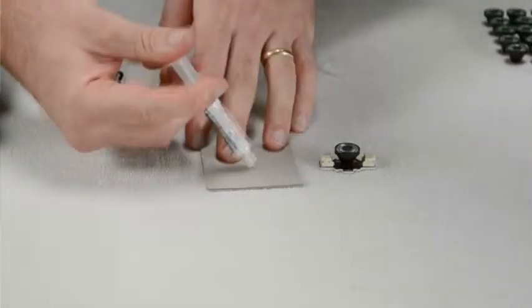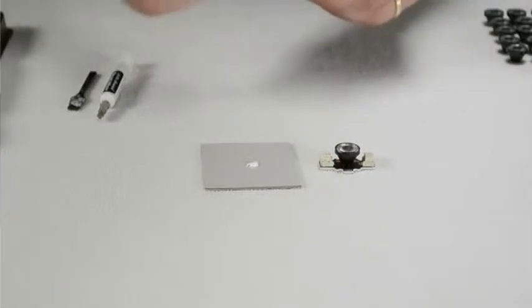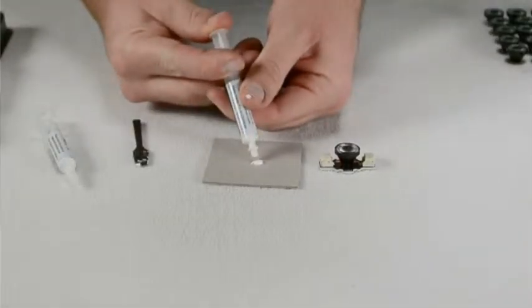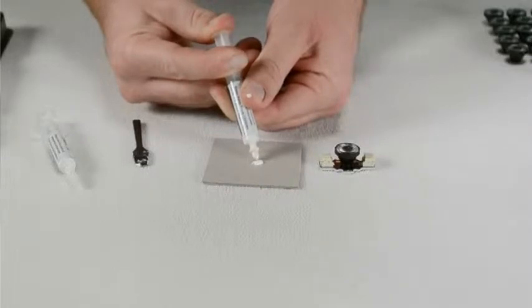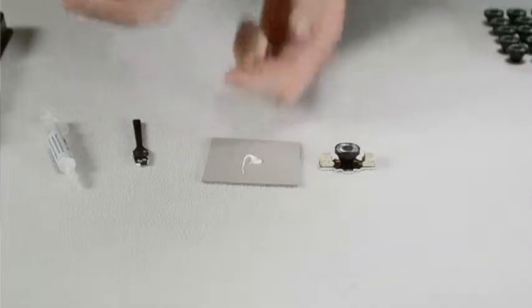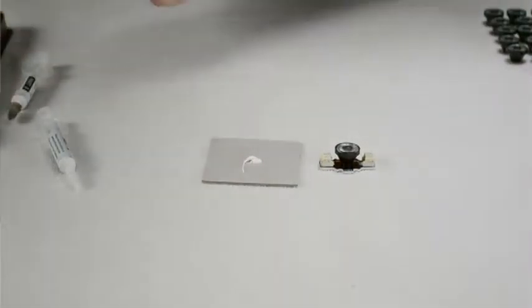To adhere the lens to the LED, you're going to want to mix the two-part adhesive. It's part A and part B — a 50-50 mix. Use a small piece of cardboard to mix them on. Once you have both parts on the cardboard, mix with the stirrer for about five seconds.